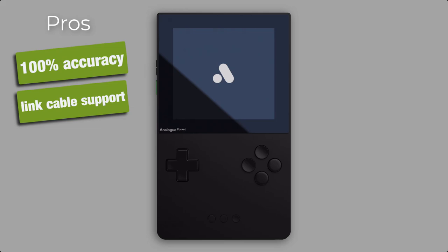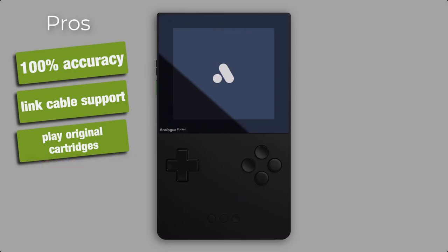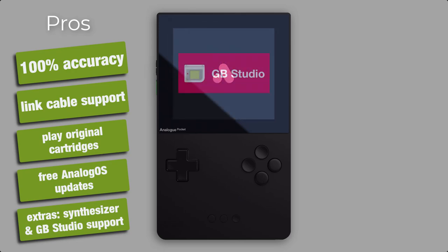Beside the original Game Boy, Game Boy Advance, Game Gear, and all other supported systems, this is the only alternative to playing your original game cartridges. Since the original handhelds are no longer produced, the only options are to buy a used system or grab a device like the Analog Pocket. Analog has also announced free updates for the Analog OS, so we can expect further feature updates in the future and maybe more supported systems. Worth mentioning too is the NanoLoop synthesizer feature for composing music and direct support for GB Studio to test and play self-created Game Boy games on the device.